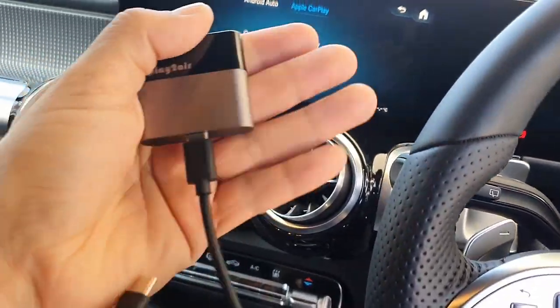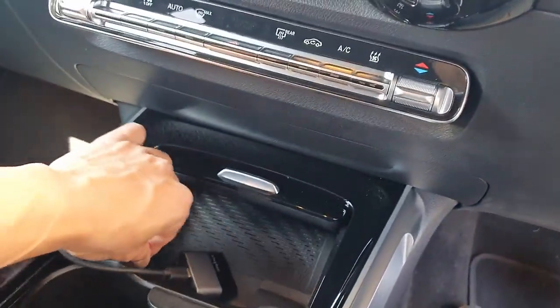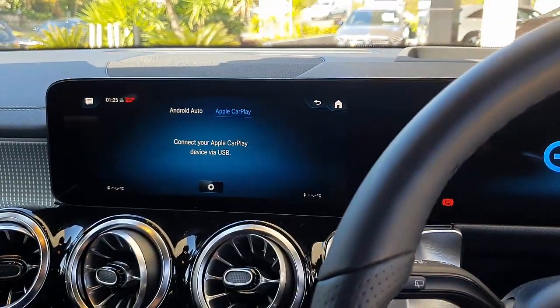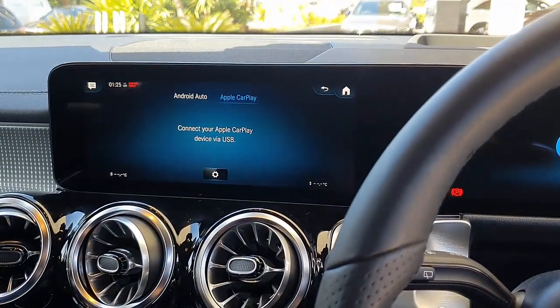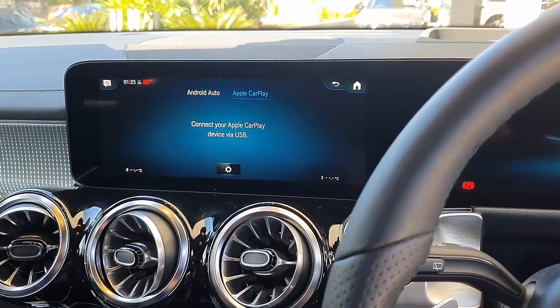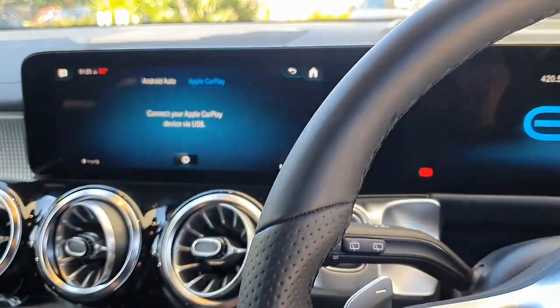It's really really small, as you can see in the palm of your hand, and it's very easy to use. Once it's connected and you connect it through Bluetooth once, this device is going to connect every time you jump into your car, keeping you connected with CarPlay so you don't have to worry about cables or connecting your phone via cable. It just happens automatically without you noticing.